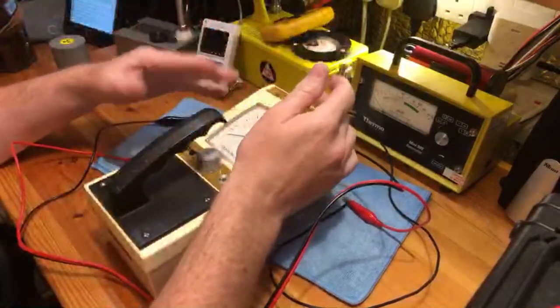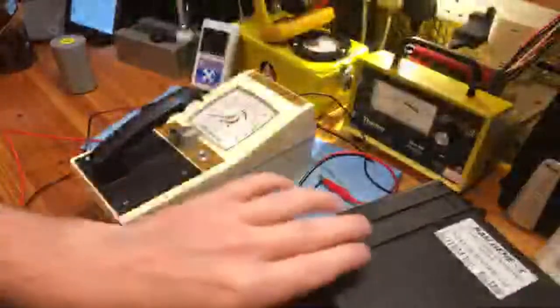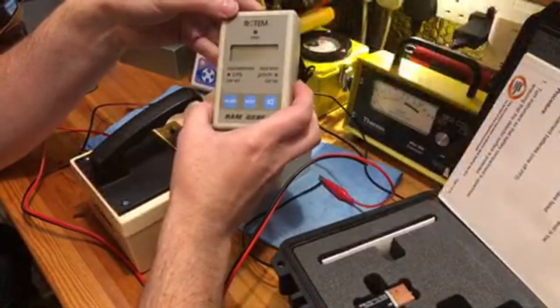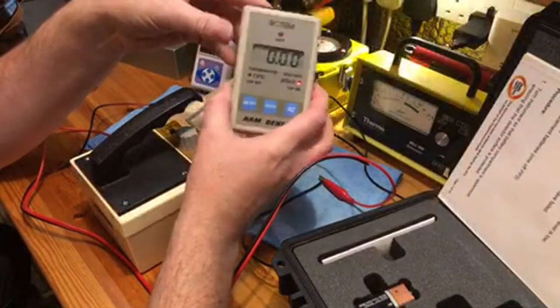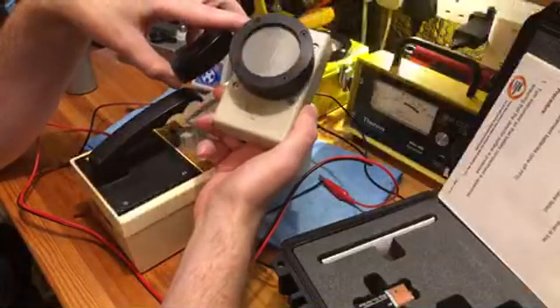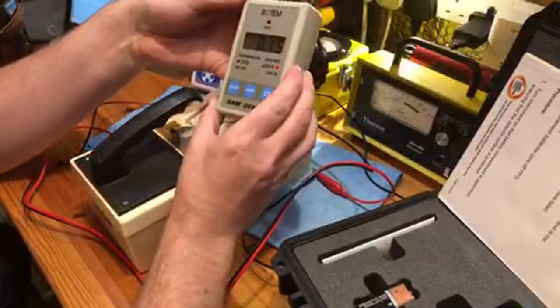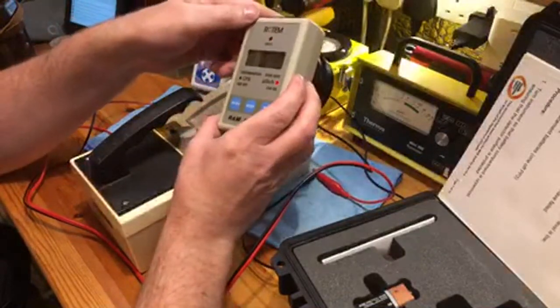If this was my first meter, I'd be well happy with it. I'll get out the Ram Genie here, which is the NHS first responder meter I showed quite recently. It has this beautiful LND pancake probe at the bottom of it — lovely and sensitive. I've been having great fun with this; it's a really, really nice meter.